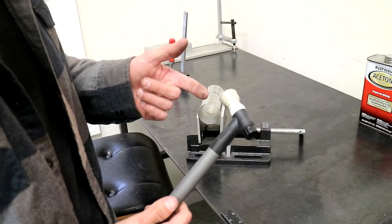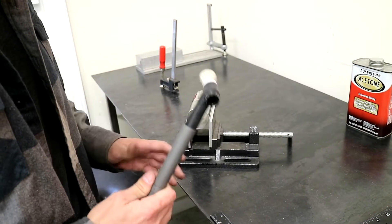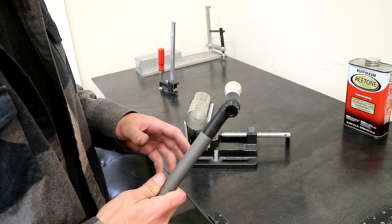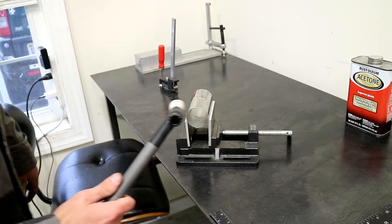Alright, so I got my number 12 gas lens on here and I got the machine set to 50 amps. I usually like to run anywhere between 45 to 55 amps on this exhaust tubing. So let's get it tacked.